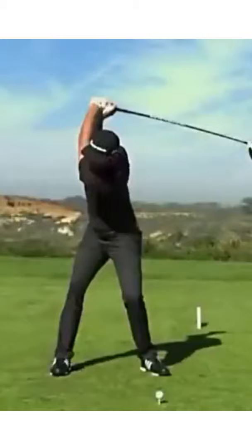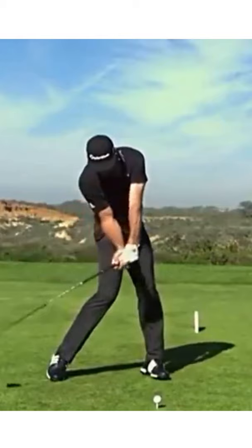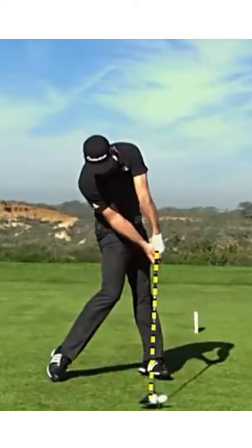As we change directions now, you're going to be able to see how he stays back on his right leg long enough, changing directions, so that when he comes into the golf ball, he is going to have the shaft in an absolutely perfect position at impact, and the back of the left wrist and forearm is flat. So he returns it to an impeccable position at impact because of his phenomenal body rotation.